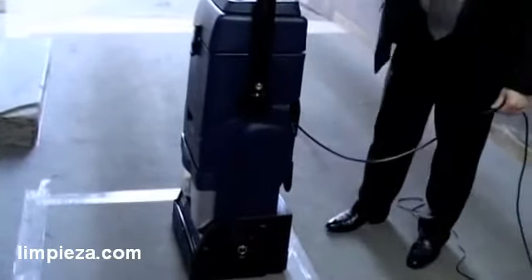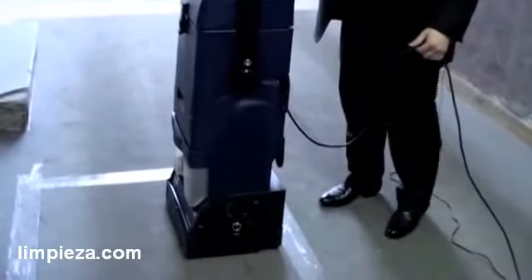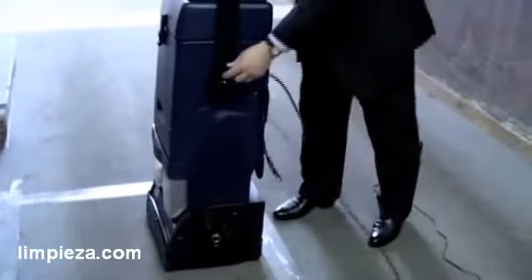We're going to go through the same process. First, of course, we will vacuum the area. We have already put some tape down on the carpet so that you can see the difference when we are finished.